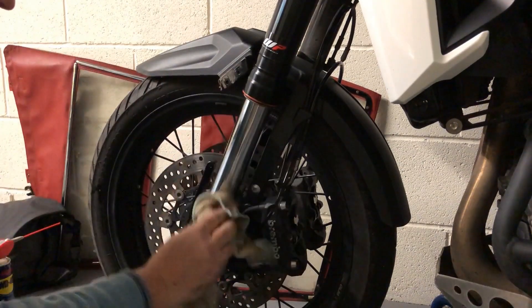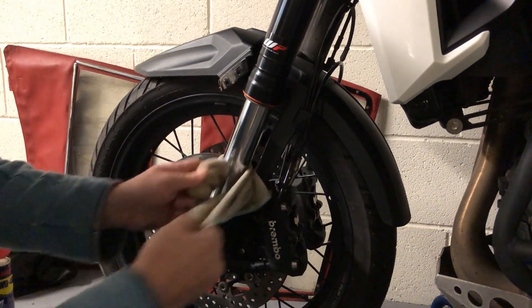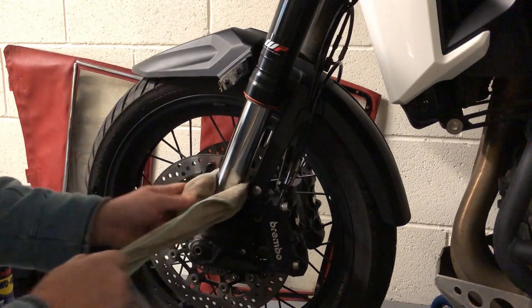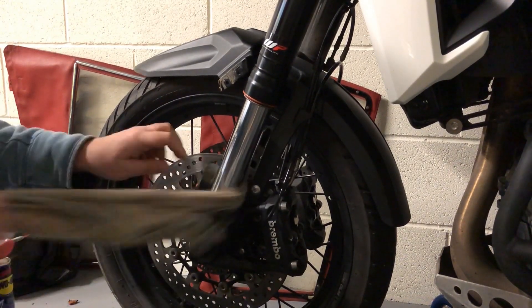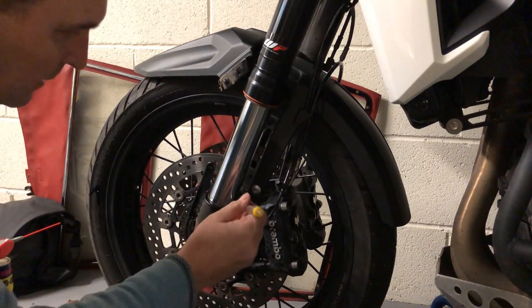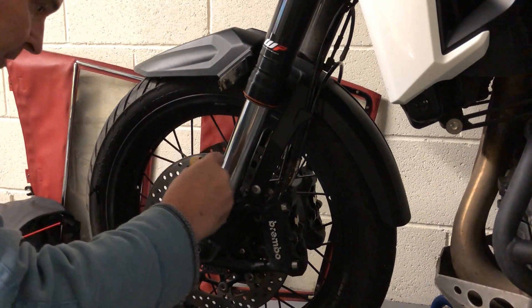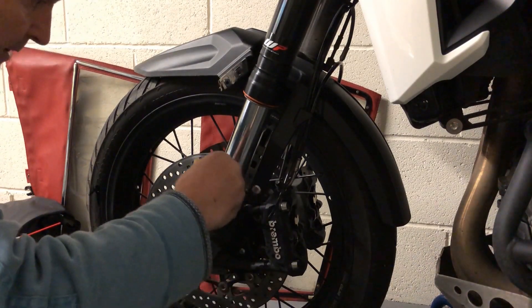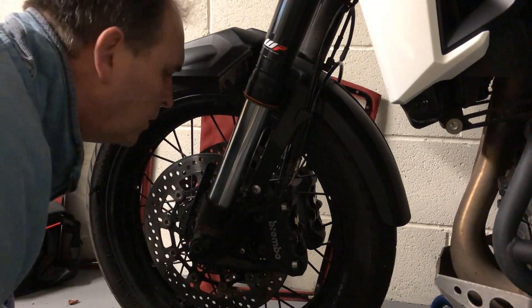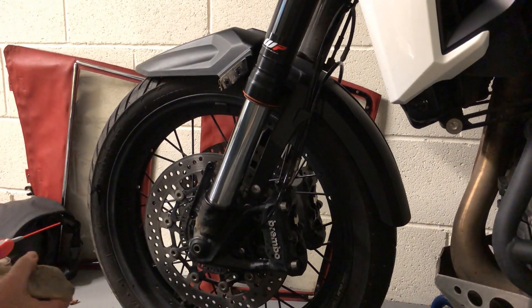You can see the dust seal here — there's a little spring around it as well, but you'll find you don't need to remove that spring. If it does come off, it's very easy to get back on, so don't worry about it. Just run that screwdriver around there to get a few last remnants of dust and dirt out. Might as well clean the bottom of the fork while I'm here.